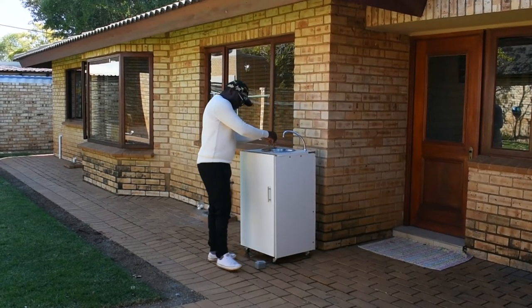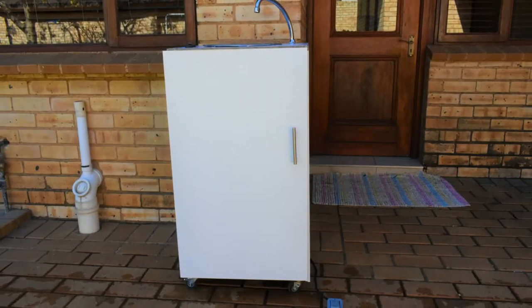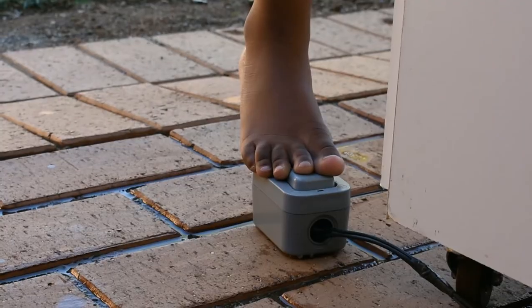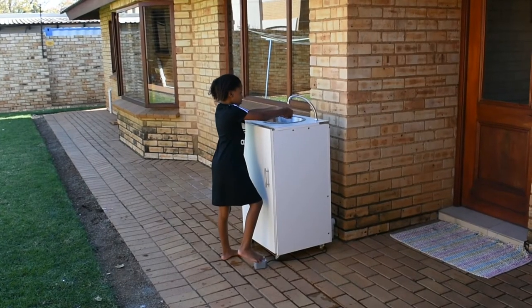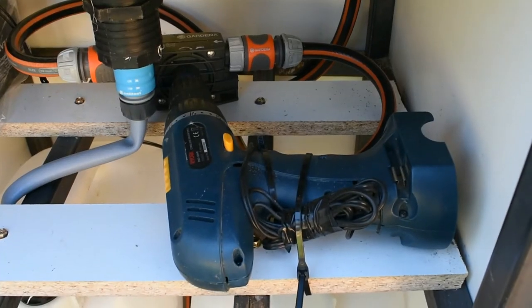How it works is very simple: you basically kick-start the motor by pressing the press-and-release power button with your foot, and inside the cupboard there is a drill which starts to turn and turns the motor.